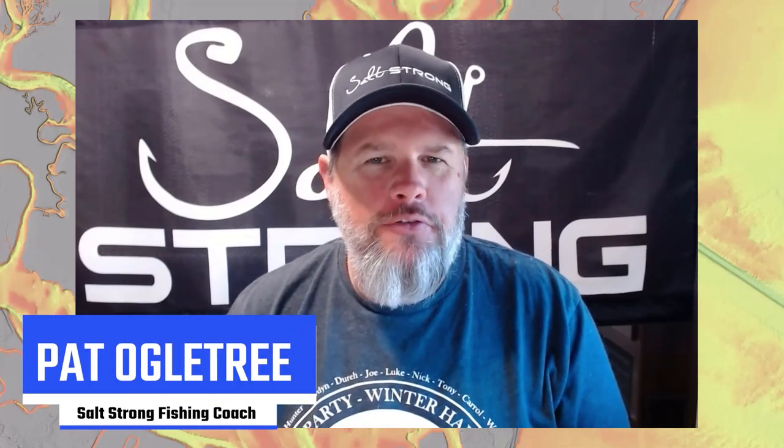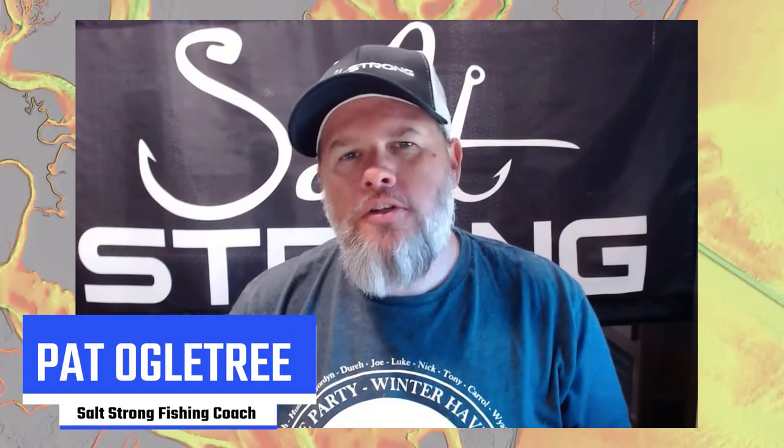Hey, what's up everybody, this is Pat from Salt Strong. In this video I want to talk about the correct way to replace your treble hooks with inline hooks. We've done this video several times before, but I'm seeing questions and posts in the community about issues with hooks facing the wrong way when done. This video is focused just on the installation — how to make sure you're installing these hooks so they're facing the right way each and every time.